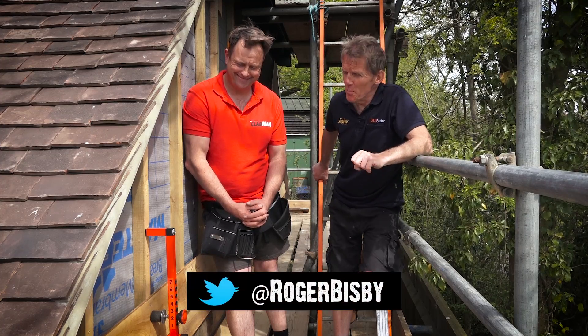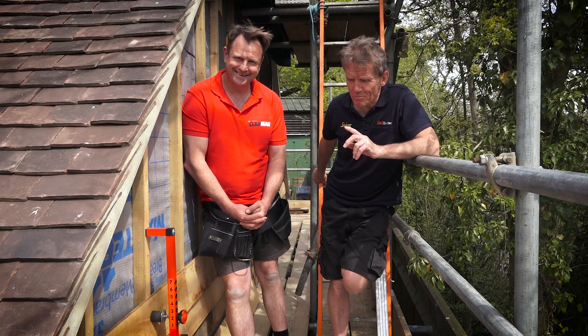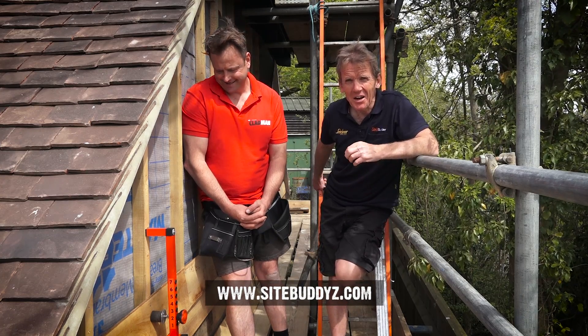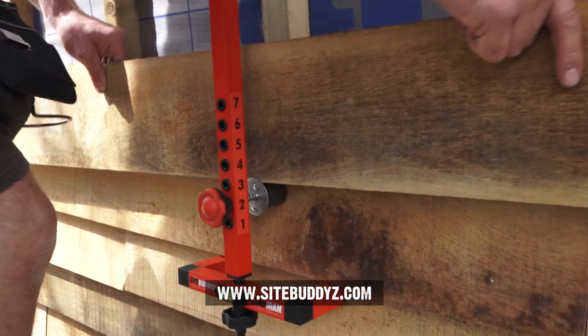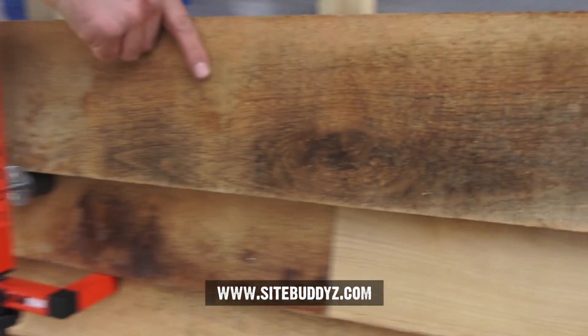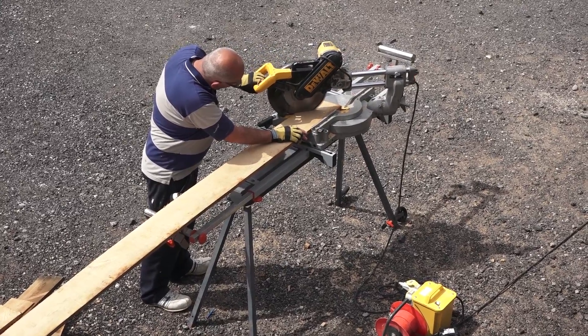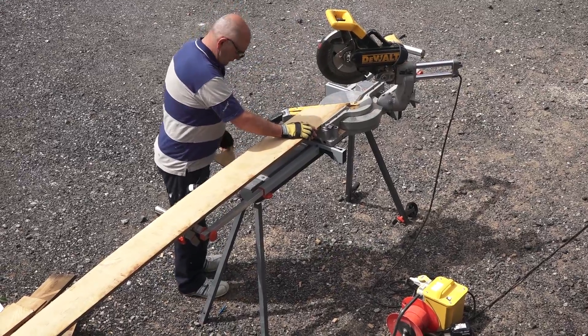Hello, I'm Roger Bisbee from Skill Builder and I've come out on site today with James Gibbons from Sight Buddies. He's got an invention here which is called the Clad Man and it turns that job of putting up sidings or claddings into a one-man job instead of a two-man job, which means that the other guy can be down there on the saw cutting them. With one man fixing them and one man cutting them, they can run through this job at three times the speed they reckon of normally doing it.